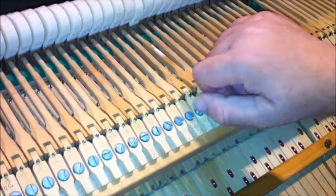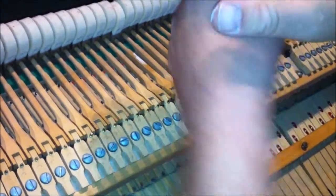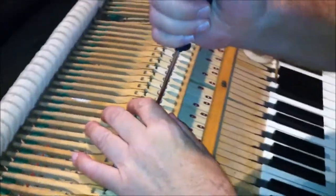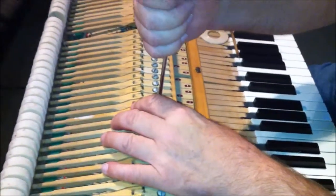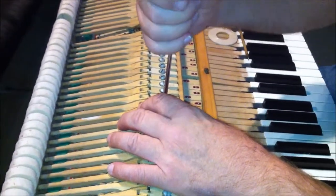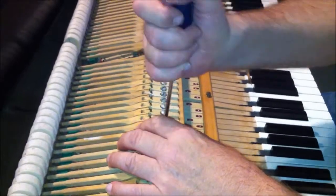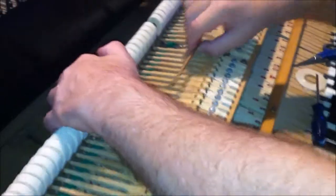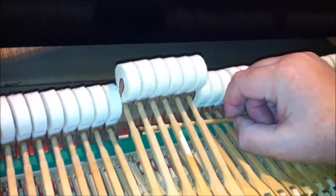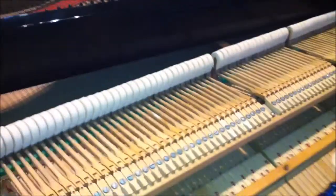Align the hammer right so it's centered. And of course then you check to see whether you've repaired the traveling. And if you look, the hammer comes straight up — it doesn't travel. And that's how you fix traveling hammers.